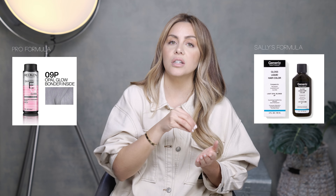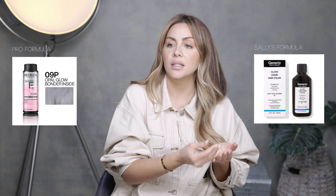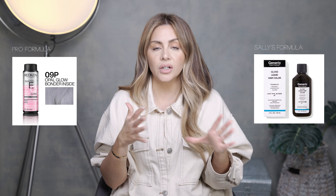Number three — and I need to mention this because I've seen more mistakes made with this situation than any other — is to use a toner that is deposit only. Redken Shades EQ glosses are deposit only. That means it's not lifting the hair and then depositing some color; it is only depositing. That is what a toner should be doing.